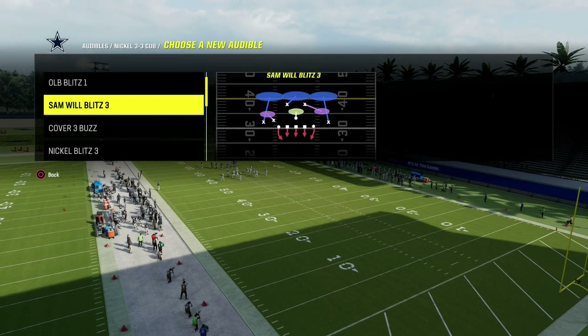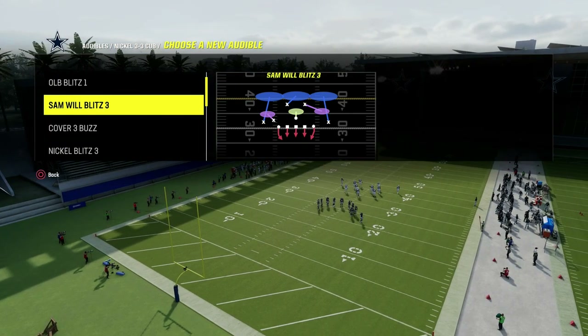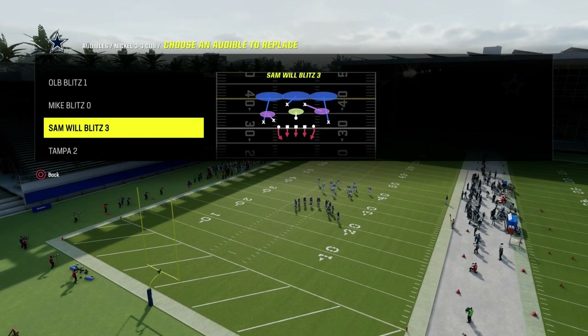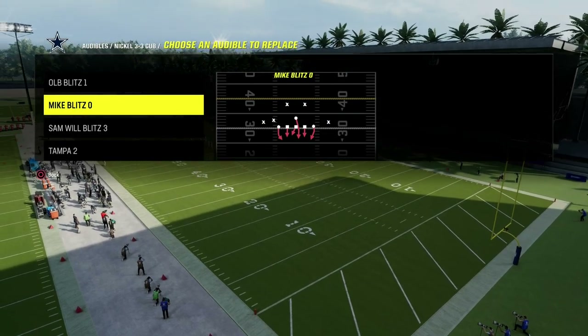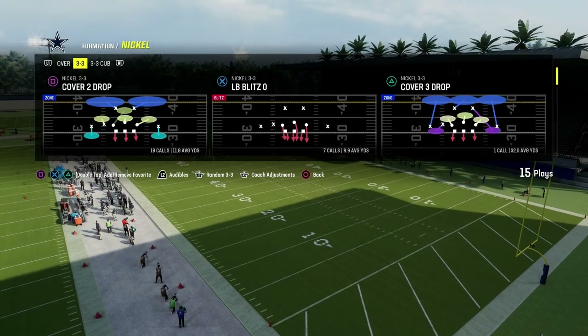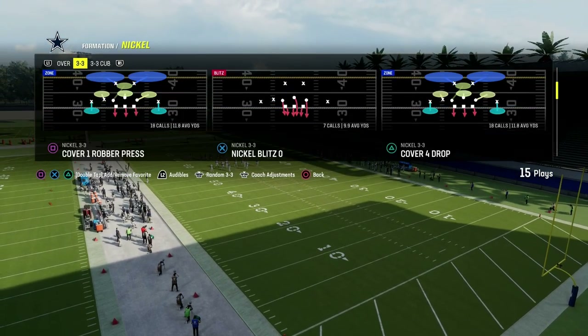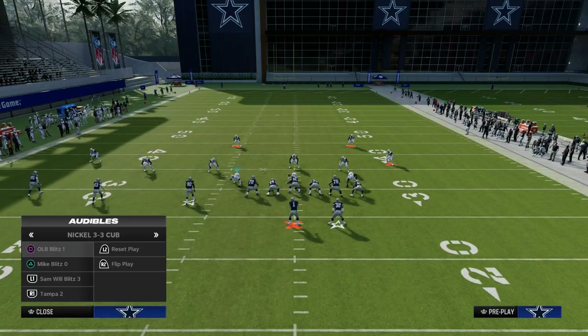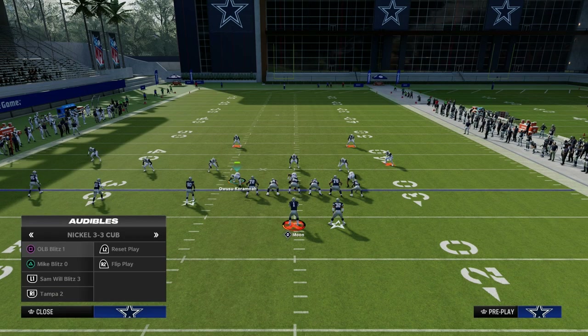You really could do this out of anything, but I do think Cover 3 is the best base for this, especially if you want to play some zone coverage behind it. You can do this out of man and I'll try to show you both. We're going to come out in really whatever we want out of 3-3, because we're going to be auditing into Nickel 3-3 Cub. When playing trip sets, what I like about Sam Wilblitz 3 is you're going to get a better alignment for trip sets — a little bit more balanced.